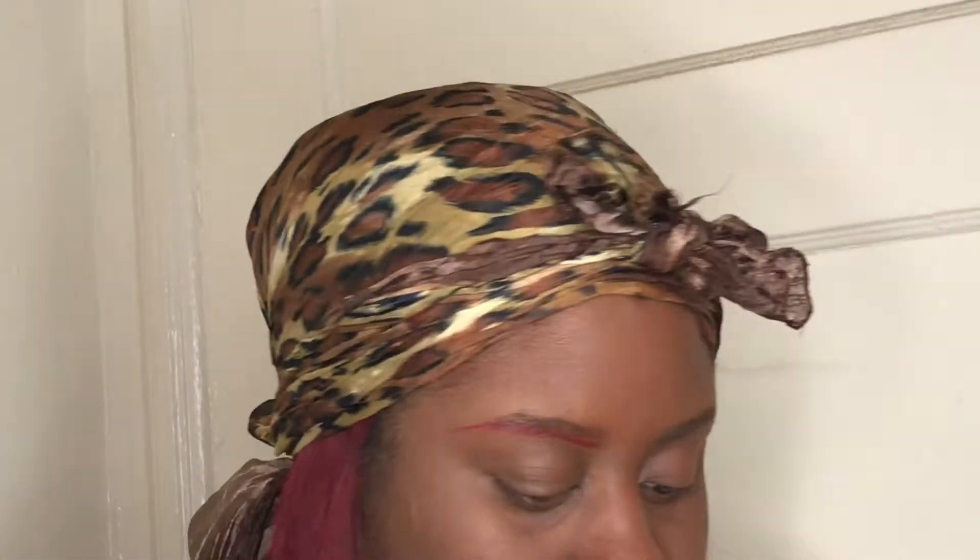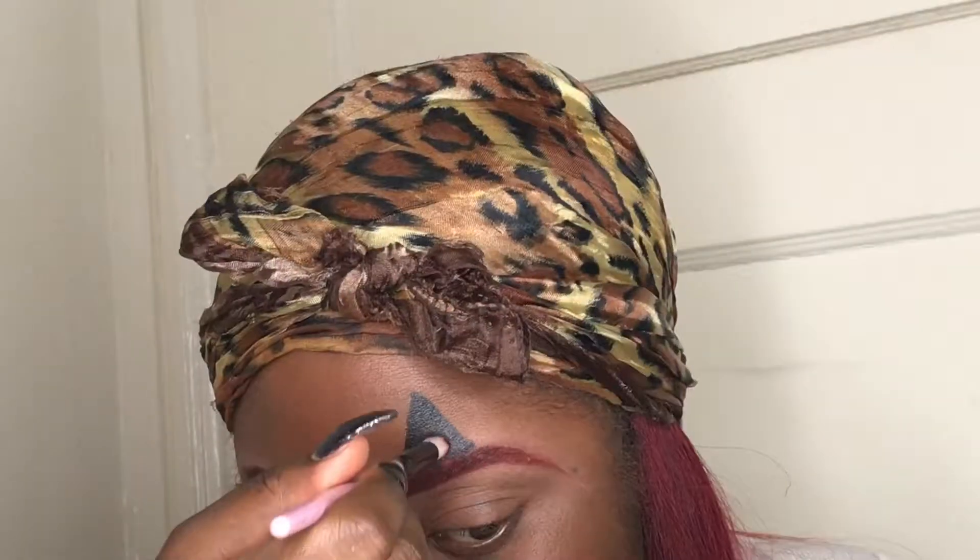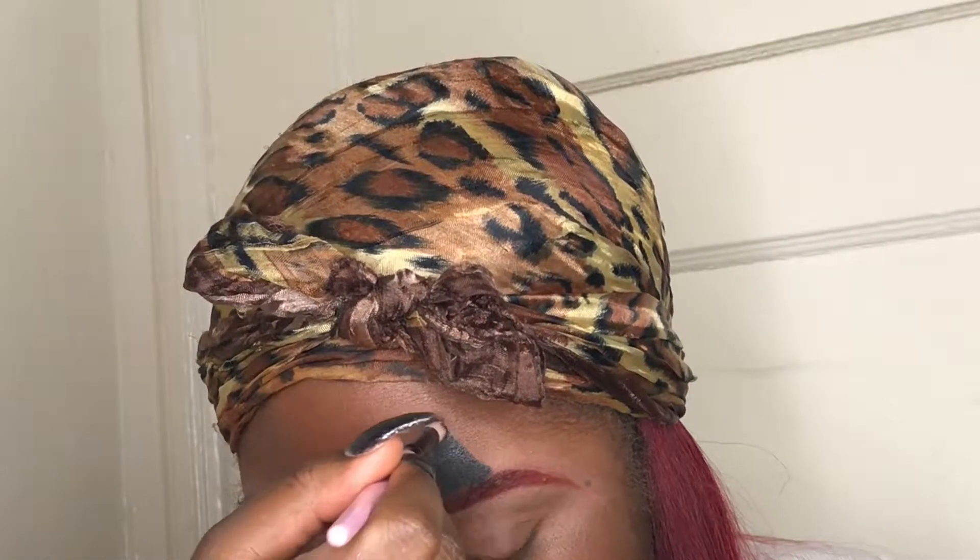I'm using the red eyeshadow on my eyebrows — yes, on my eyebrows. I'm smiling and happy. I have this brush I got from eBay, just a fun brush, and I am filling in that triangle I did.